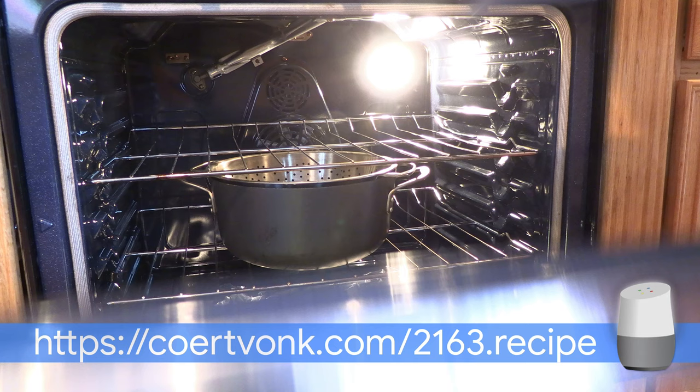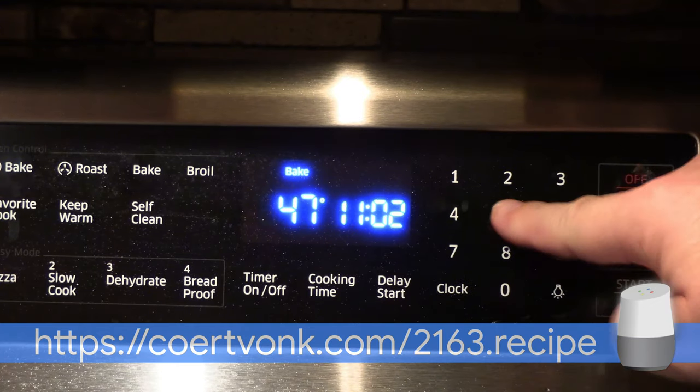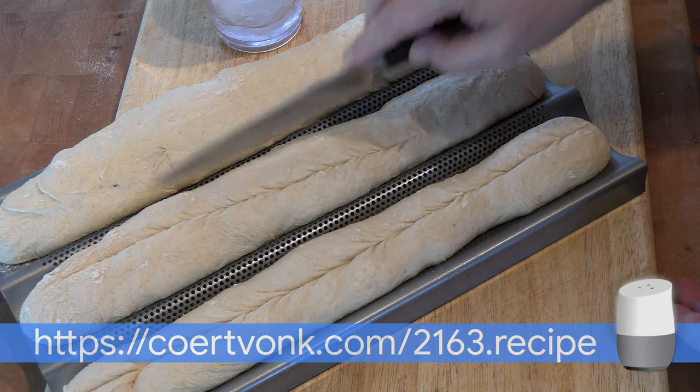Place an oven-proof pan with a strainer at the bottom rack in the oven. Preheat the oven to 475 degrees Fahrenheit (235 degrees Celsius). Score the baguettes with a sharp knife — this guides the expansion during the first minutes in the oven.